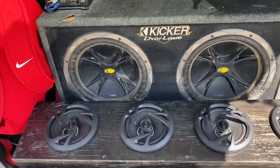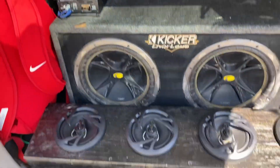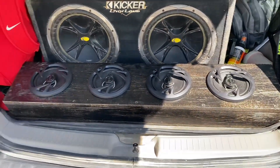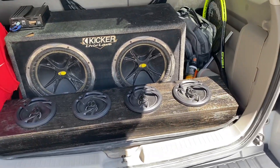In my trunk I have two 12-inch subs, an amplifier, and I also put four new speakers, all in the trunk as well. So I have a pretty good stereo system.